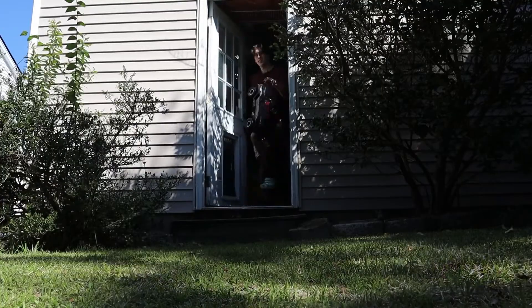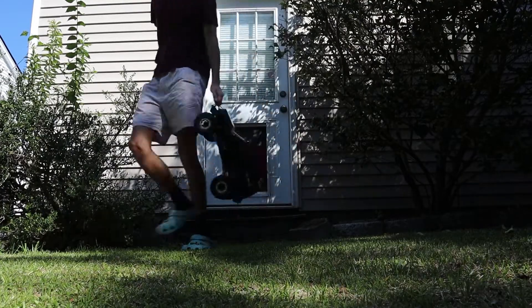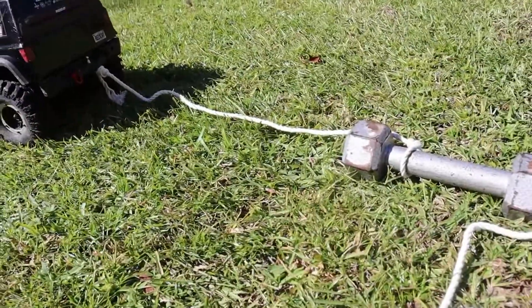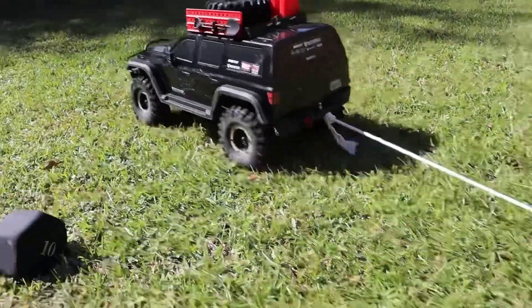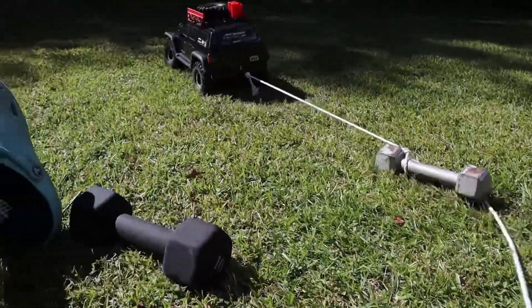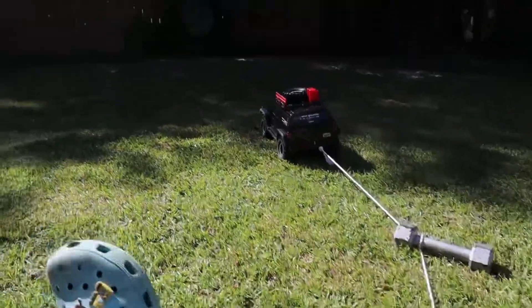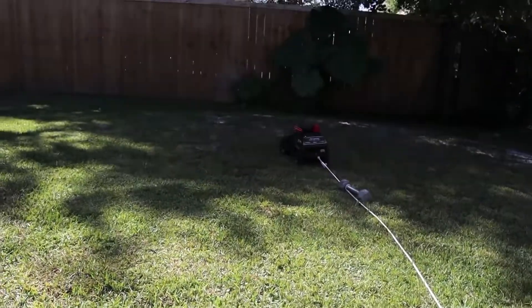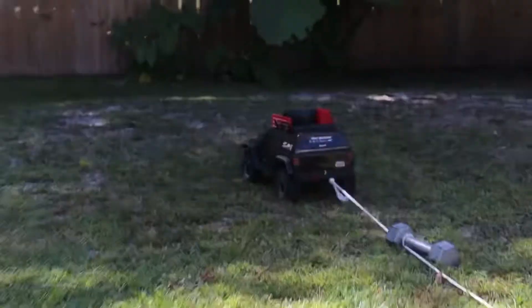This truck weighs about 5 pounds, so I figured just to start off, you know, with the weight of the truck first and see if it can do that and then go up from there. Alright, let's see how it does with just the 5 pound weight. Pretty easy, like it's not even there. I'd say it did that fairly easy, actually.